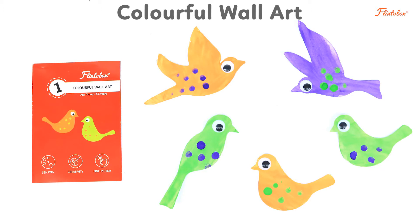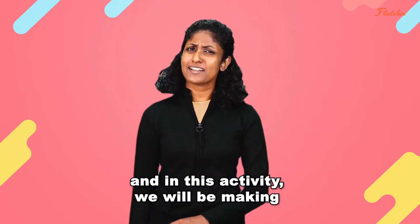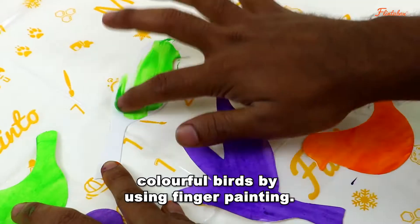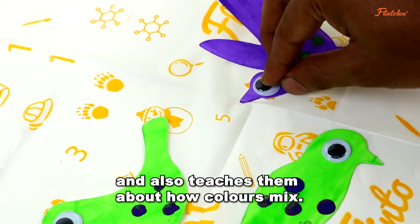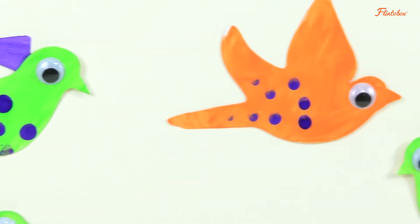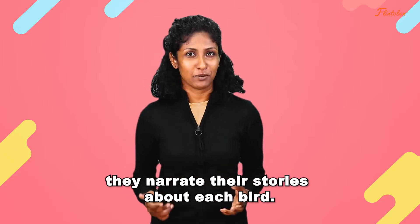The first activity is called Colorful Wall Art and in this activity we will be making colorful birds by using finger painting. It provides a tactile and visual sensory experience and also teaches them about how colors mix. It also enhances their communication when they narrate their stories about each bird.